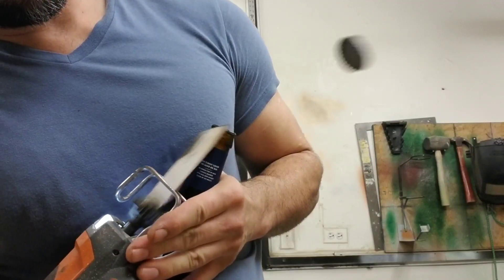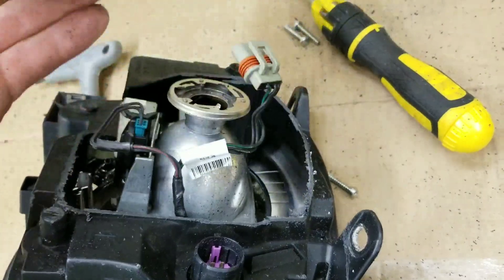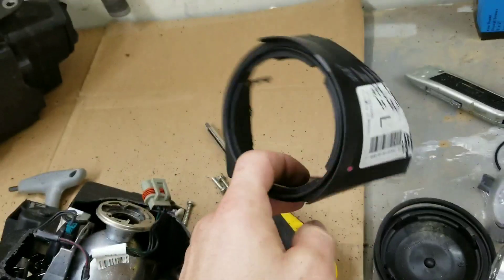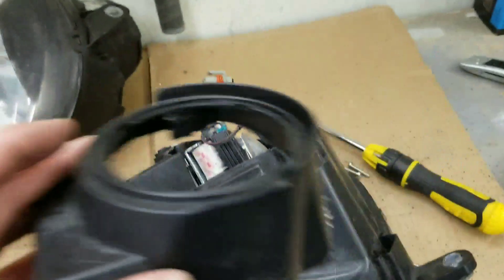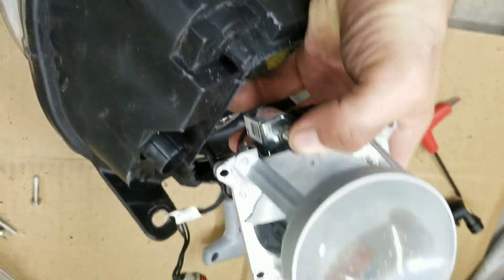We snapped off the housing after cutting most of the way through. Now, remember this back piece — if you're doing something to your headlights like this, make sure none of the mounting brackets are the parts you're separating, because you want those to go back where they were. If you cut something, make sure it has nothing to do with mounting it back on the car. I can always glue this back together no problem, so keep that in mind.